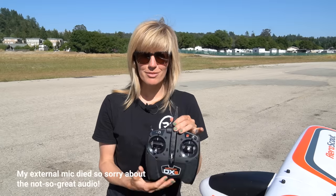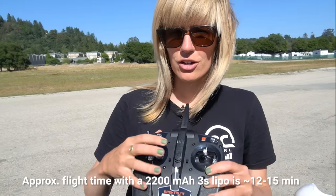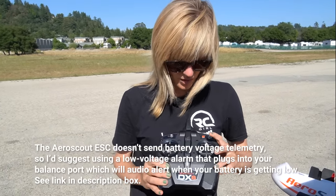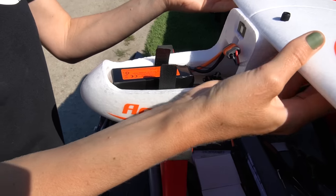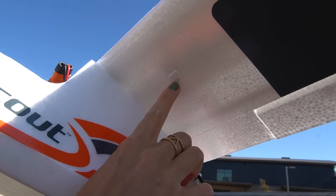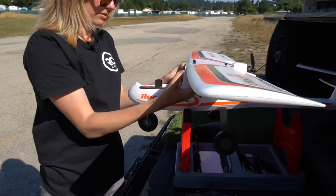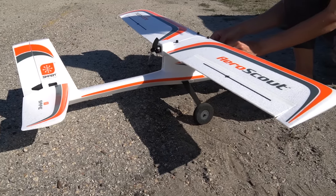Here we are at the flying field. We've got our AeroScout all assembled, batteries charged, and transmitter ready to go. If you are new to flying, definitely make sure you have a nice open space, a park where you're not going to crash into anyone. Take note of the direction of the wind — when you're taking off you're going to take off into the wind. Always, always, always turn on your transmitter before connecting any batteries to your model. There are little marks underneath the wing for your center of gravity — put your finger on each side to make sure the model is balanced.